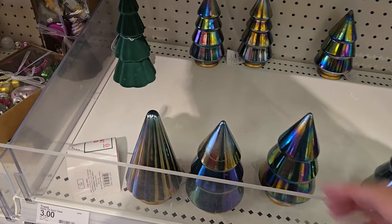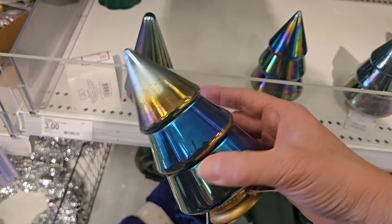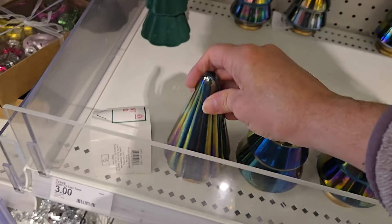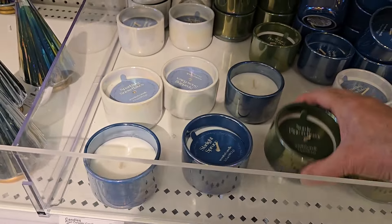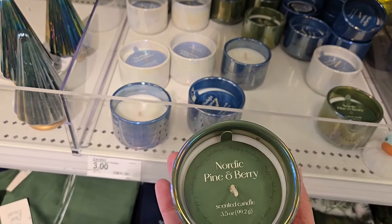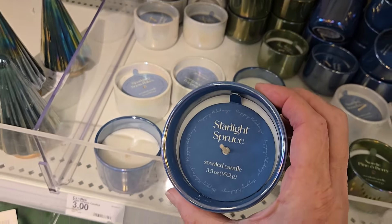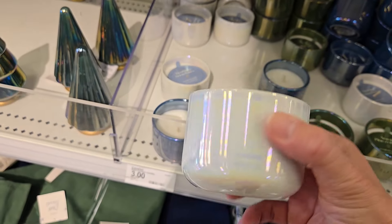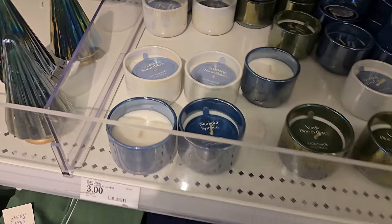Here's some more glass — they call it oil slick trees — and they have different colors to them. They have the cone shape or the tree shape. They have some candle holders — two for three dollars. These are ceramic candles. They have pine and berry, they have starlight spruce, or they have sparkling snowflakes. They have a subtle smell but they are three dollars each.